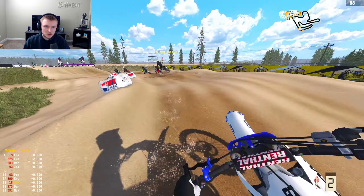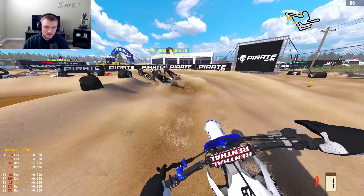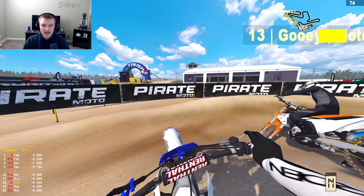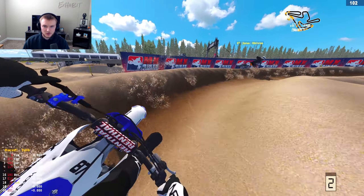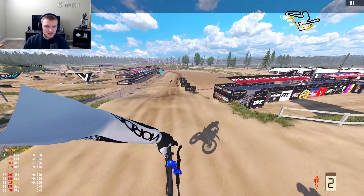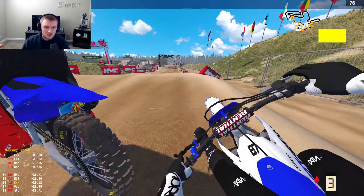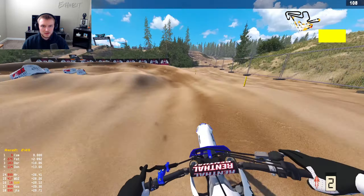Holy crap, I wasn't hitting that like that yesterday. I know Doc just posted a video talking about how good the YZ 250 is, but I don't know if he mentioned anything about the 450. A lot of people have been telling me 'you got to try the YZ,' and I've actually been hearing good things about it in supercross, though I haven't really touched it much there.